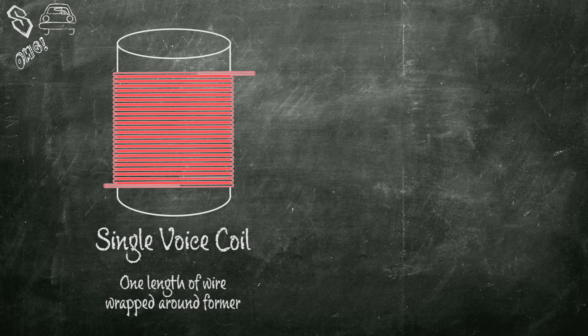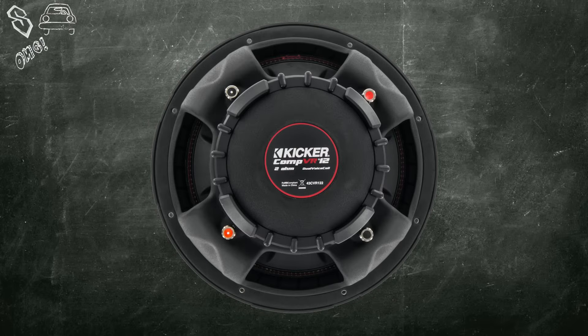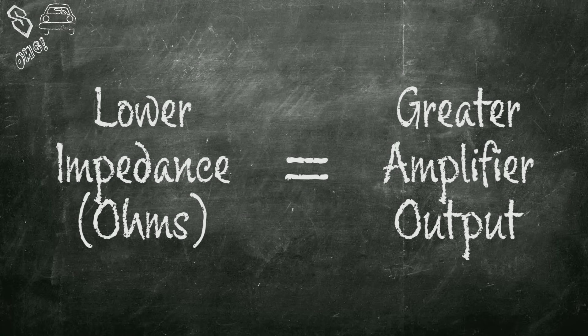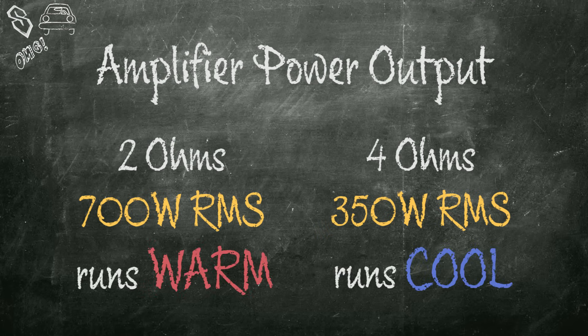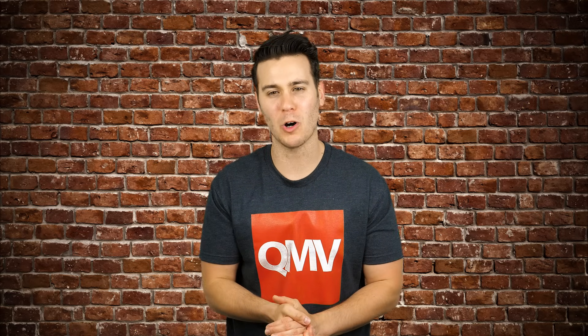A single voice coil has one length of wire wrapped around the former. A dual voice coil has two coils of wire. A single voice coil subwoofer has one positive and one negative terminal, while a dual voice coil subwoofer has two positives and two negatives — one for each coil. Performance and specs are identical, but the key difference is that dual voice coil subs offer multiple wiring options for easier amplifier loading. A lower ohm system impedance equals a greater amplifier load — a higher impedance load results in less output. For example, an amplifier outputs more power at two ohms than at four ohms. The byproduct of lower resistance is amplifier heat, so make sure your amp can handle those loads.